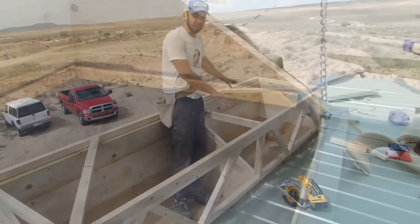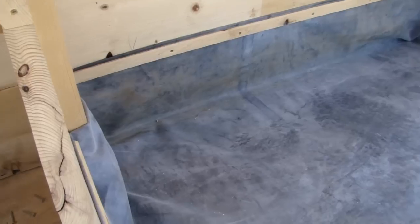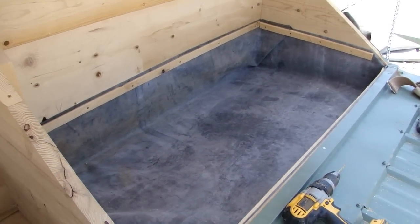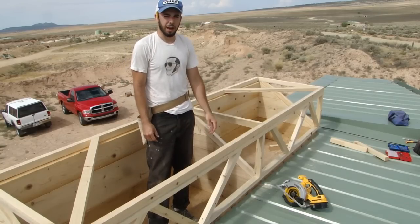We're also going to put some EPDM rubber on the base of the battery side — we're not going to do that on the system side. That is in case you spill some water while re-topping off the batteries with distilled water, so that water doesn't drip into the house.